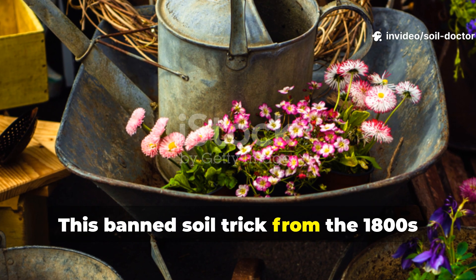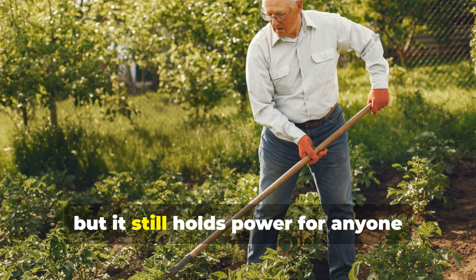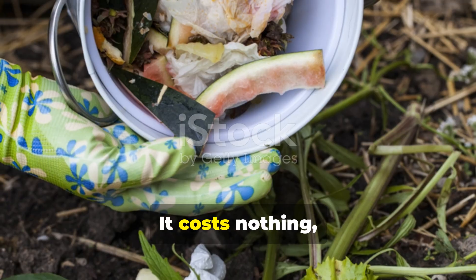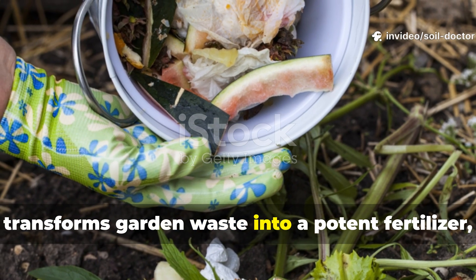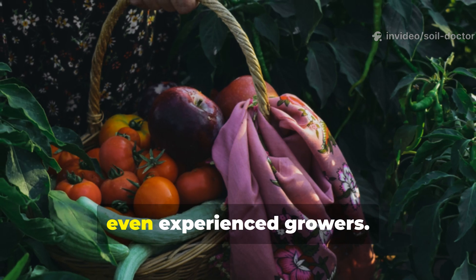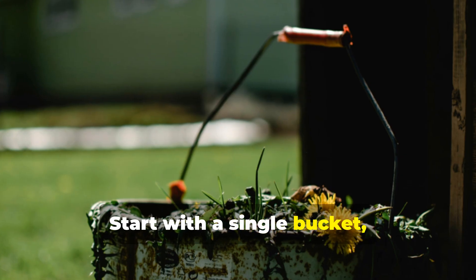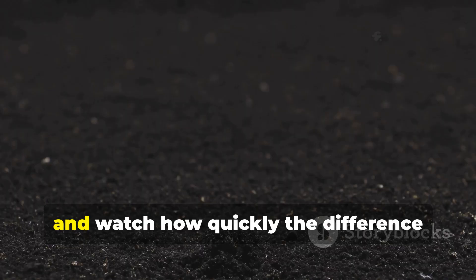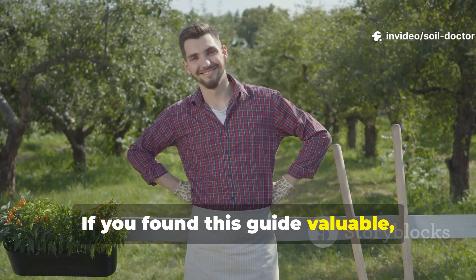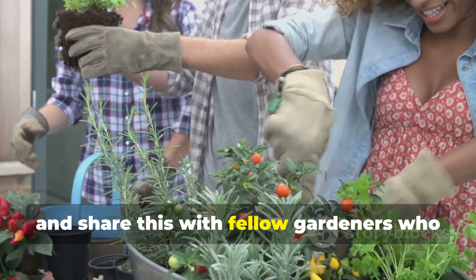This forgotten soil trick from the 1800s may have been forgotten by most, but it still holds power for anyone willing to bring it back into practice. It costs nothing, transforms garden waste into a potent fertilizer, and delivers results that can surprise even experienced growers. Start with a single bucket, try it on a patch of your crops, and watch how quickly the difference becomes clear. If you found this guide valuable, make sure to subscribe to Soil Doctor and share this with fellow gardeners who are serious about unlocking forgotten methods that still work today.